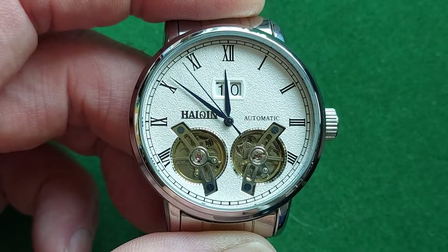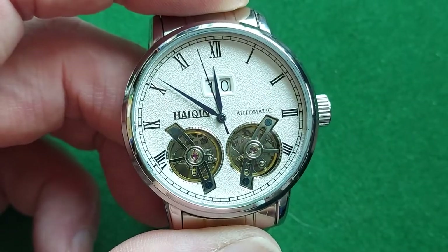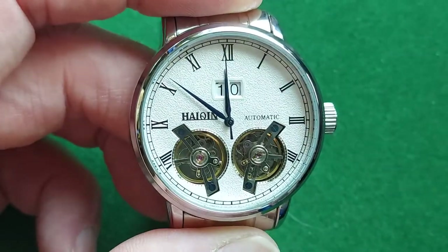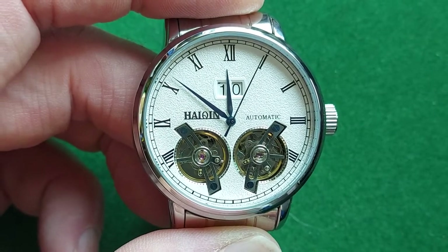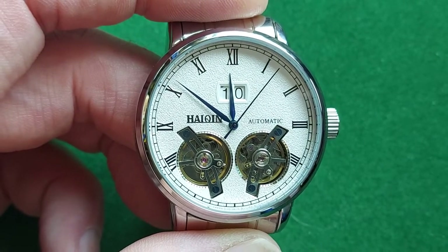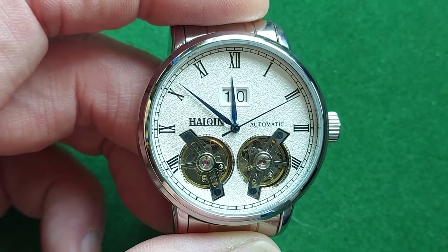I bought it purely out of curiosity — what it is, what you get for your money, and if it's just as cool as in the pictures. I can say yes, it is just as cool as in the pictures. The watch is 39 millimeters in diameter, so it's not too big, not too small.